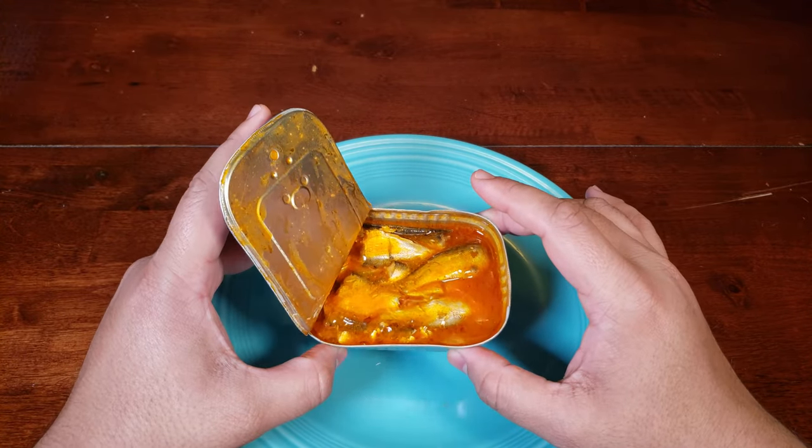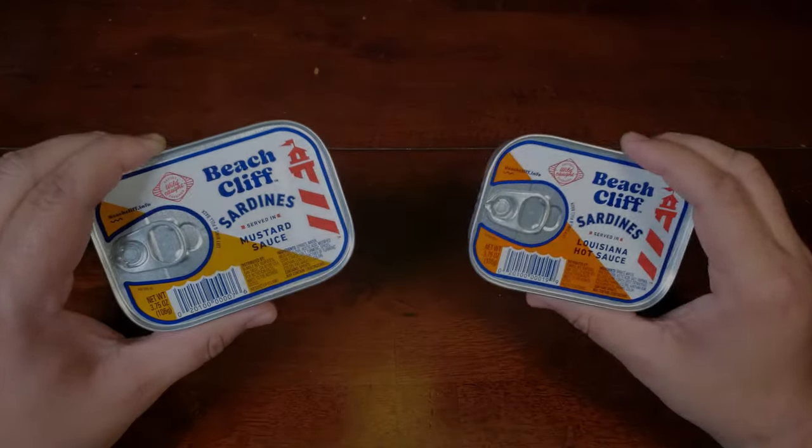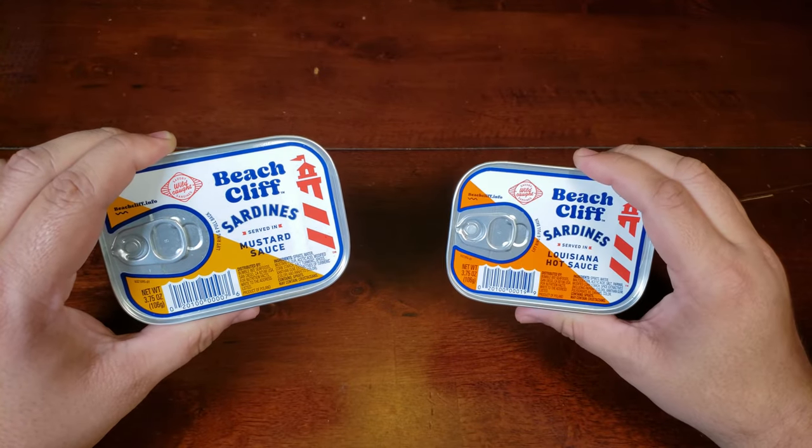I mean, this is not going to win any food presentation competitions. Today on the Brown Table, some sardines from Beechcliff — one in mustard, one in hot sauce.